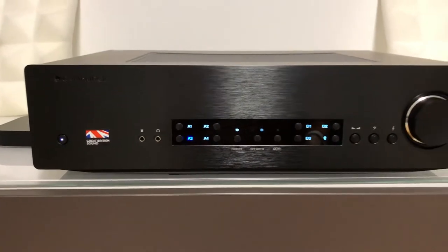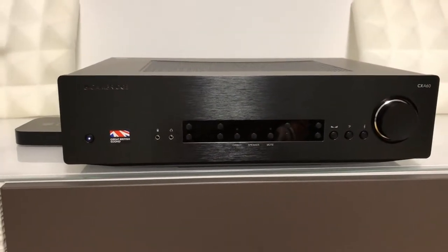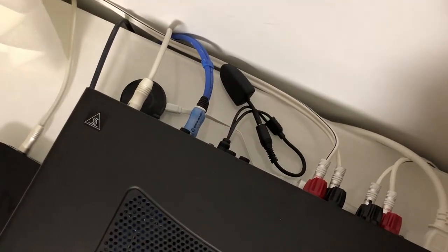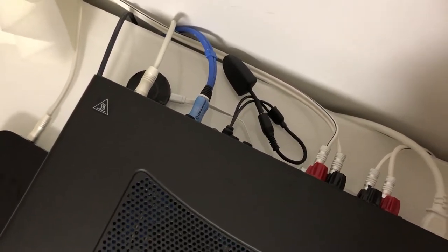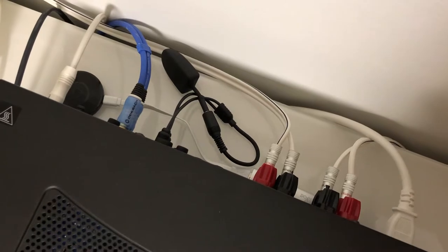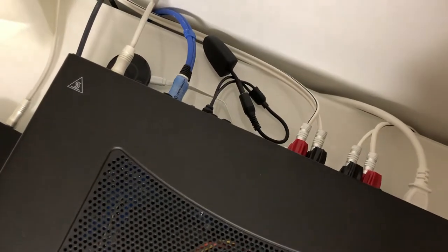I paired it with a lot of gear — for example the Apple TV third generation via an optical cable, TOSLINK. The other one is my Blu-ray player from Yamaha, the BDA1060, and I didn't pair it to its own Bluetooth receiver. I paired it to the Oehlbach BTX 1000 and that's really really great.